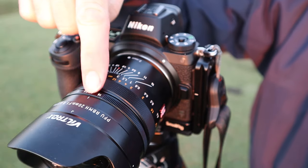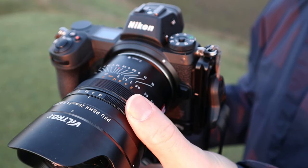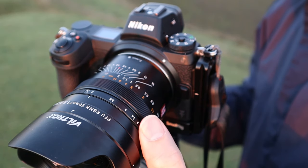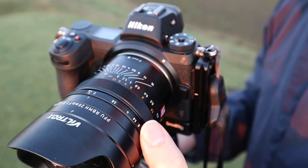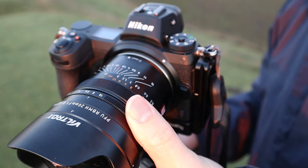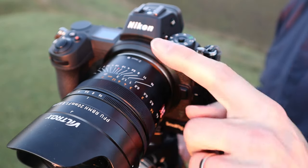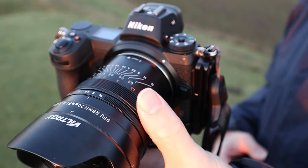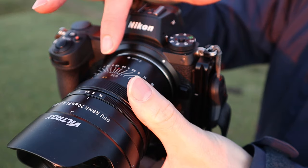This is the aperture ring - it's a non-clickable aperture ring, which makes it good for video work and allows you to cycle through the f-stops really easily, but for photography it's absolutely fine. It goes from f1.8 up to f16. For a lens like this I keep it at about f8 - that's really important. On the top we've got our big focus ring, which is really nicely dampened and you can clearly see the range markings and the hyperfocal scale as well.